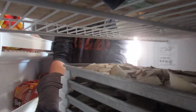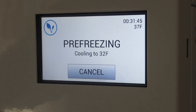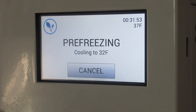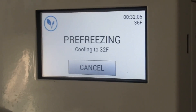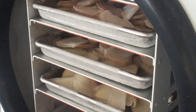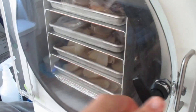Here's a little hack: the freeze dryer is showing thirty-seven degrees. What you want to do is wait until it gets below forty degrees, then put your pre-frozen trays in. The frozen trays are hard as a rock — look at that, completely upside down and nothing falls off. I put them in and seal it up.